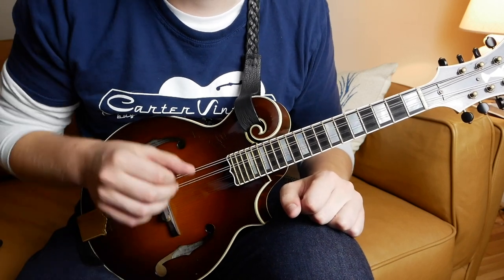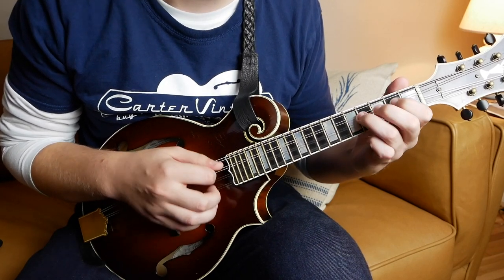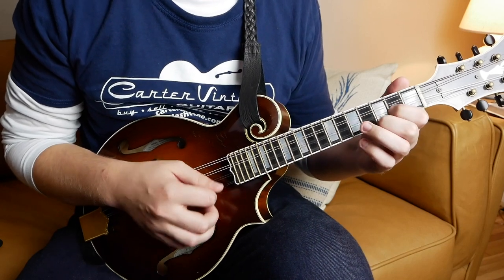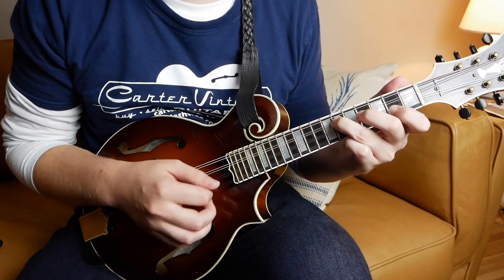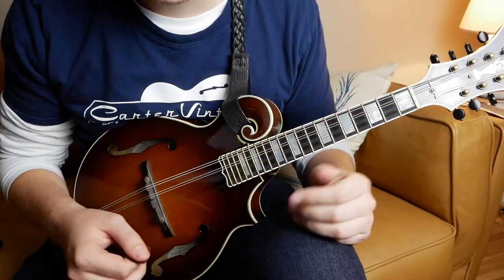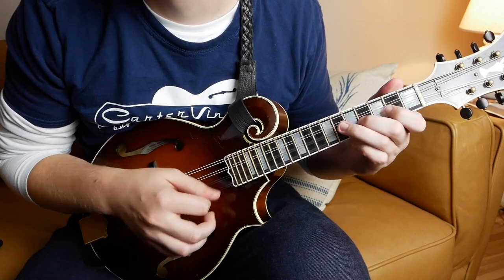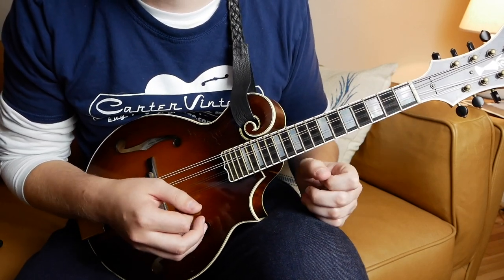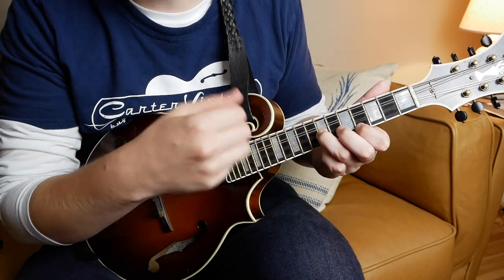So that's the A section, and the B section goes something like this. In the A section, it really starts with this one main idea — a little phrase that's basically just an E major scale, skipping the seventh. And then we're going to tremolo in time, so down, up, down, up.